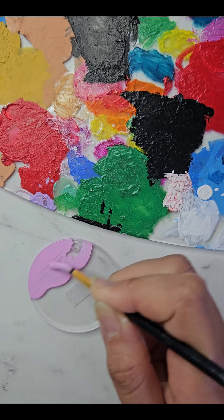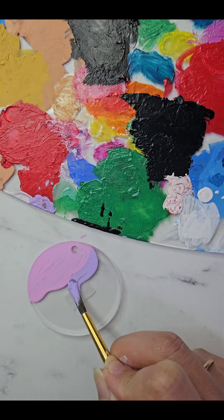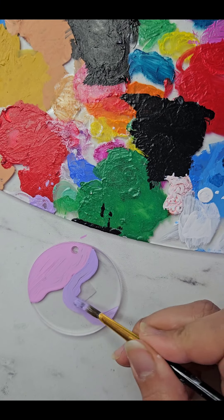Oh, but here is the little twist. Since I don't have the exact shade of purple, we will mix in a bit of white to get it just right.